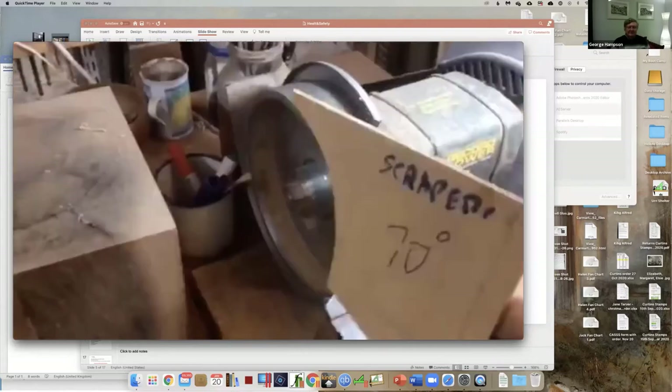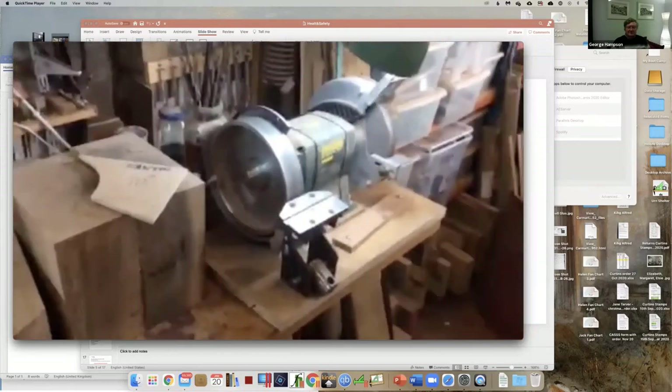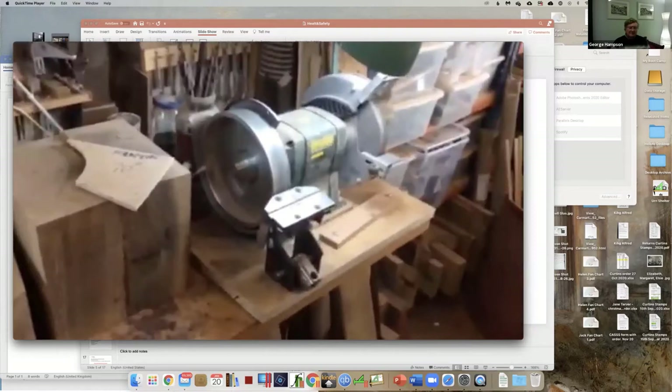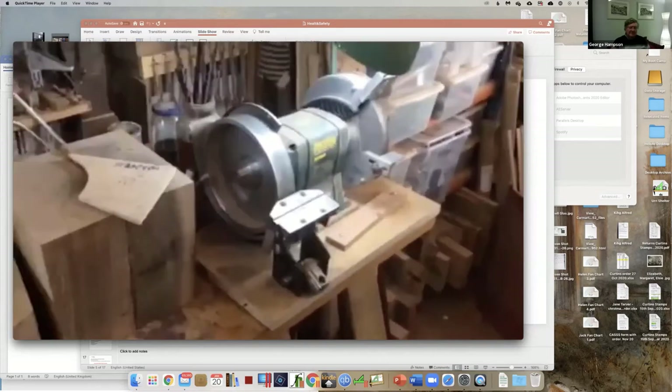I think that's a safe thing to do. The main reason for having the guard on was that the old compound wheels were in danger of breaking up and flying all over the place. One thing you can safely say about this CBN wheel - it's very heavy steel, it is not going to break up and fly.